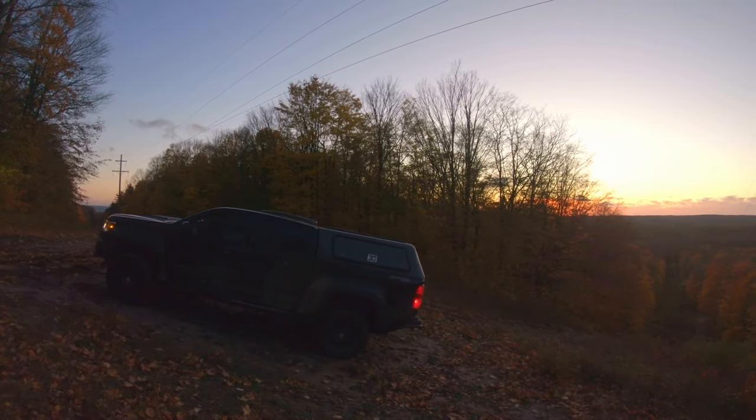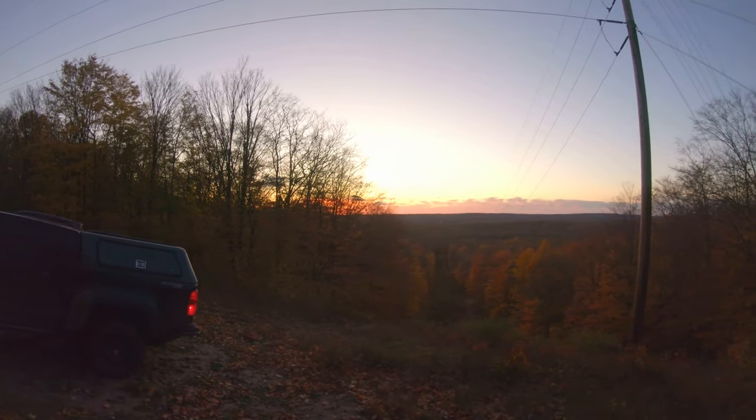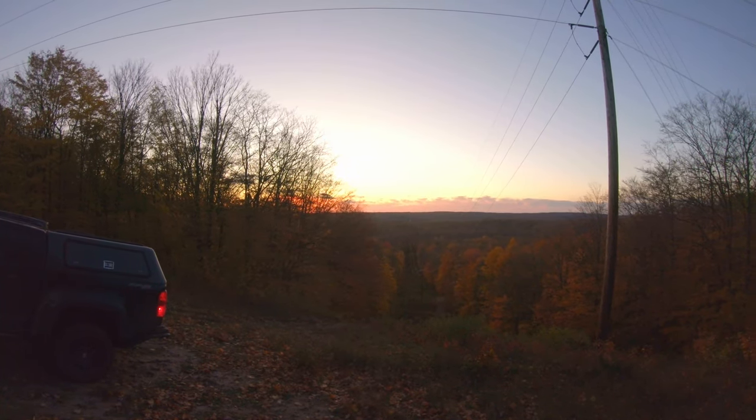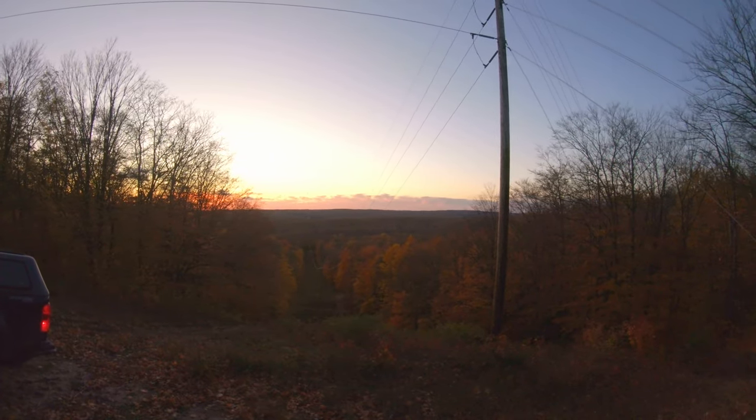I do like the responsiveness of the throttle on the gas over the diesel — a lot easier to modulate when you're trying to not give it too much so that the wheels slip. I'll stop talking and let you enjoy the fall colors.